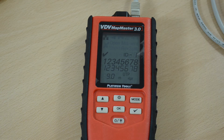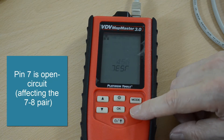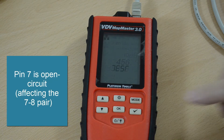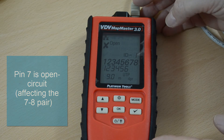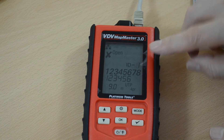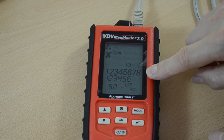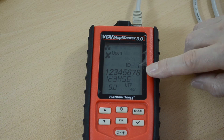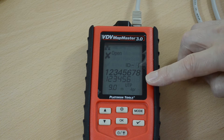So what happens if we introduce a fault? I've put a fault on pin seven and now quite clearly the meter displays the fact that there's some problem with the cable. Pins seven and eight — pairs seven and eight are no longer connected. Pairs one to six are OK.